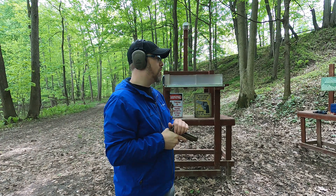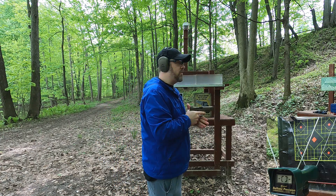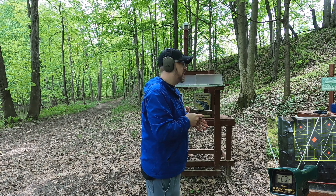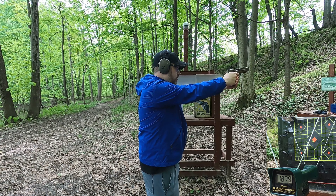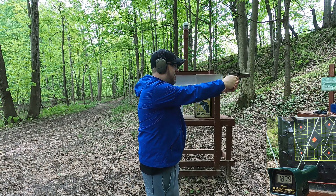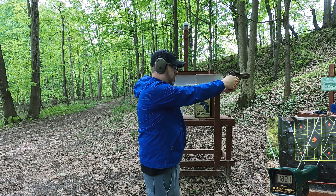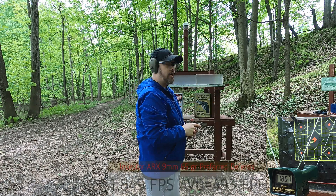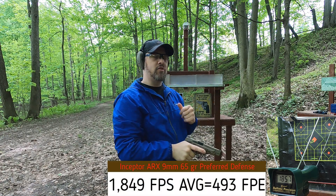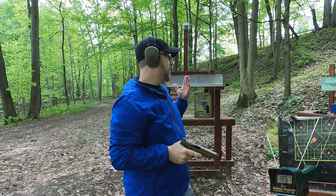First up, 9mm rated at 1650 fps through the five-inch Smith & Wesson M&P. Readings came in at 1879, 1825, 1821, 1863, and 1857 feet per second - well above rated velocity. That is some serious energy with almost no recoil. Let's try the 3.2-inch barrel and see how that compares.